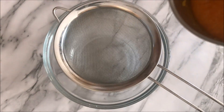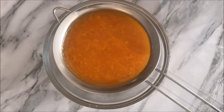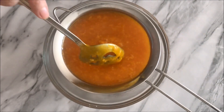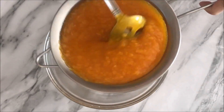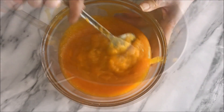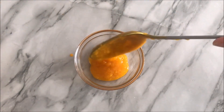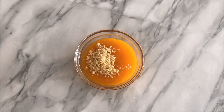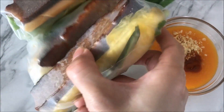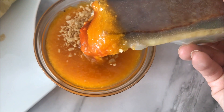Use a strainer to puree your sauce. I find doing it this way gives you a nicer consistency versus a high-power food processor or hand blender. And that's it! Serve with crushed roasted peanuts and sriracha or chili paste. So good served warm, and can be stored in a sealed container for up to 3 days in the fridge. Enjoy!